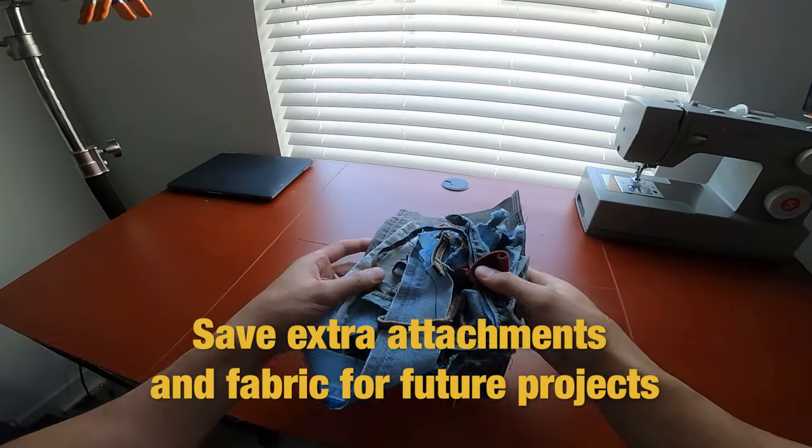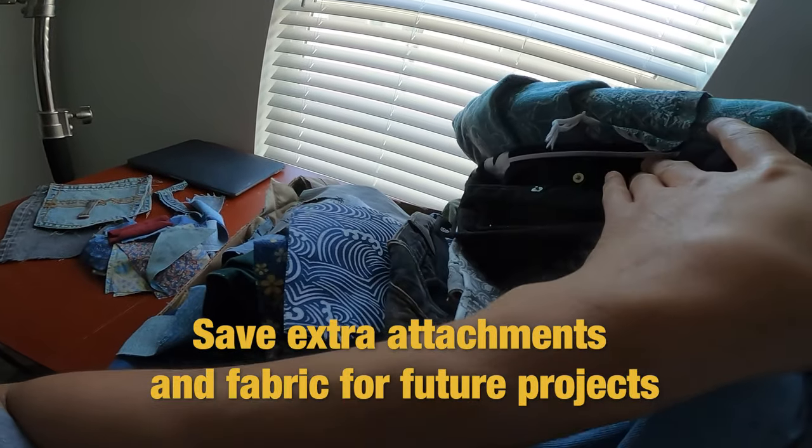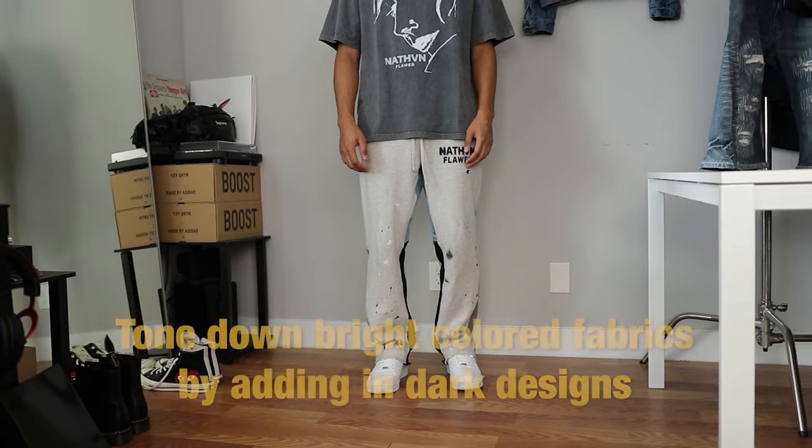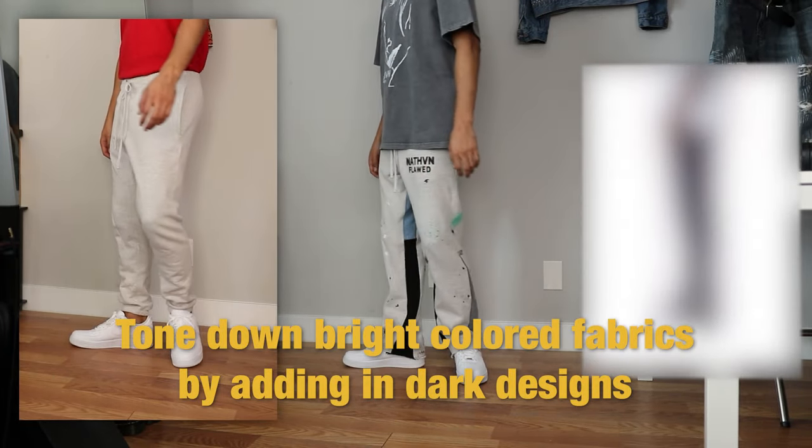Number eight: save extra fabric scraps, extra butt pockets, and belt loops because they can be used in future projects — you never know. Plus it'd be a waste to throw them away. Number nine: for light-colored clothing you can tone down the overall look by adding in darker fabrics or designs.